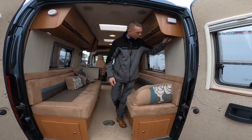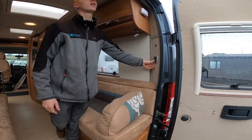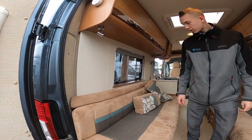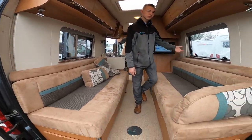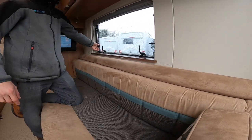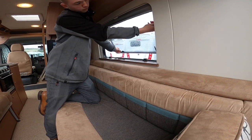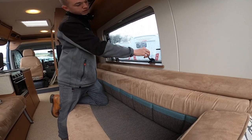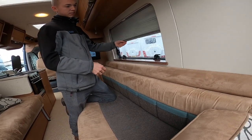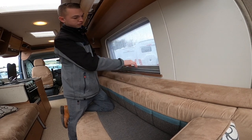Any reading lights in the back are all individually switched so you can have whichever light you want on, and you've got your main light switch here as well. To operate your windows, loosen the tabs off and push it out. To keep it out, tighten the black wheels on both sides; loosen them to bring it in. Make sure it's securely shut before travelling. Same with the skylight — you do have a blackout blind and a fly screen on there.